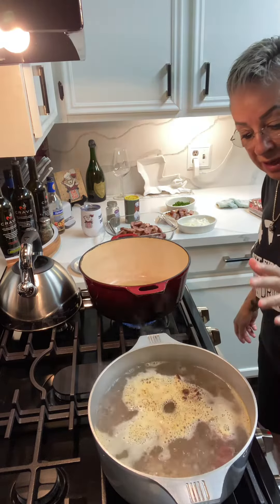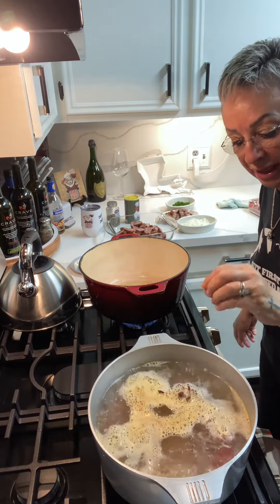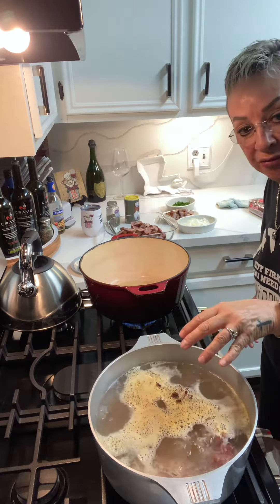The first thing I like to do is I like to put my smoked turkey necks in some boiling water and get them tender. That's going to cook for about an hour, hour and a half until it's tender.